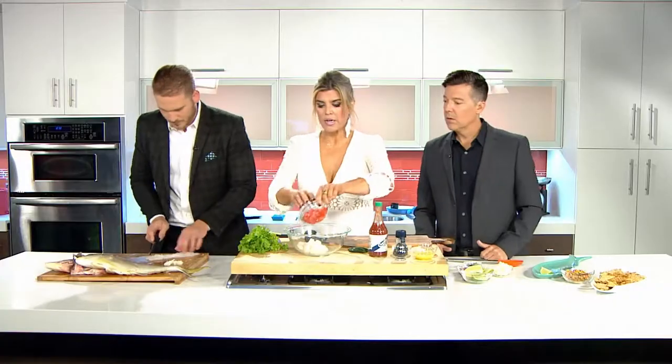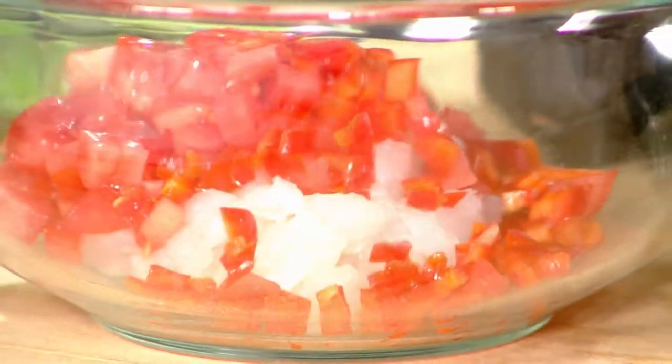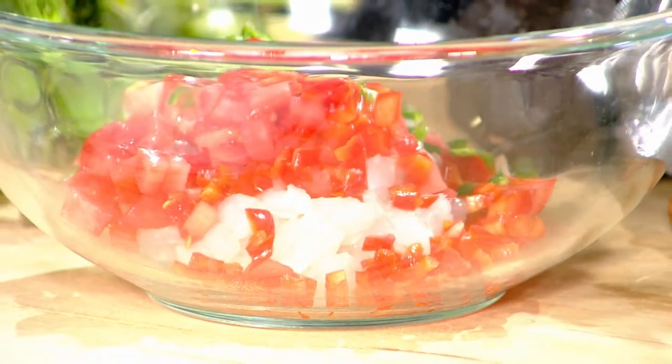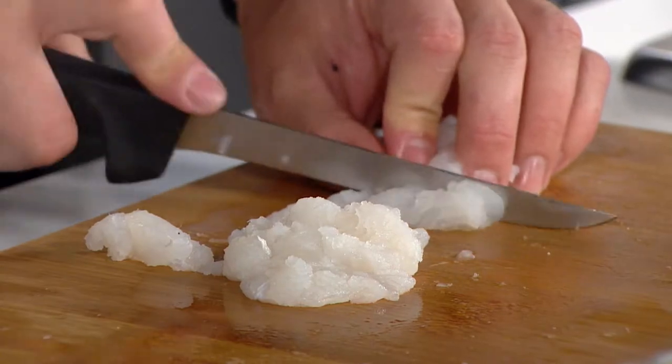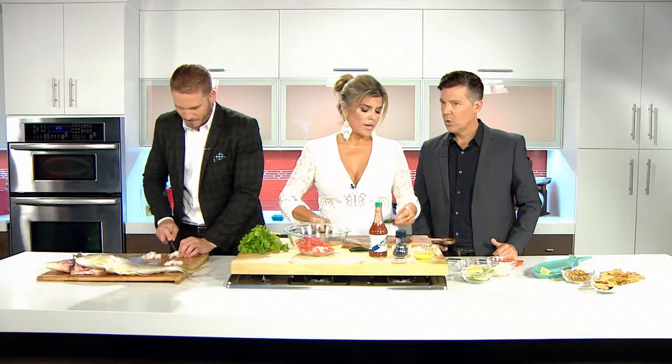So very simple — we're going to add some chopped tomato. We're going to add some red pepper. These are serranos. You can use serranos, you can use jalapeño, you could use whatever you want. They're hot but they're not crazy hot.